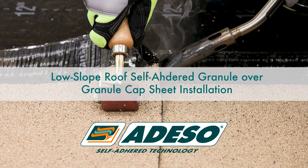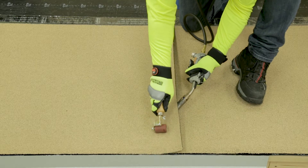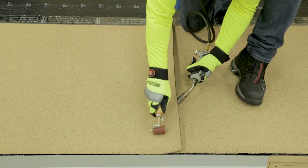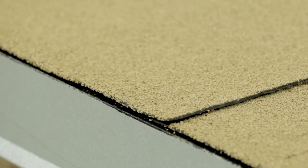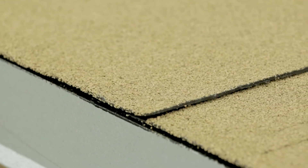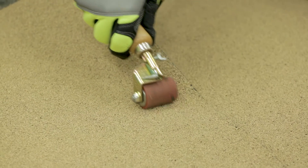Low slope roof, self-adhered granule over granule cap sheet installation. When end laps occur at granule over granule conditions, the use of a hot air welder or modified roof adhesive is required to ensure bonding of the seam and a watertight seal. The Polyglass preferred method to seam an end lap in a granule over granule condition is by using a hot air welder.